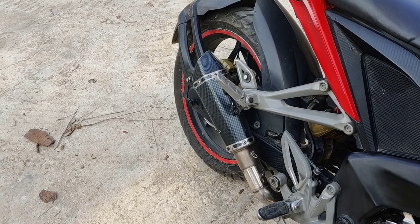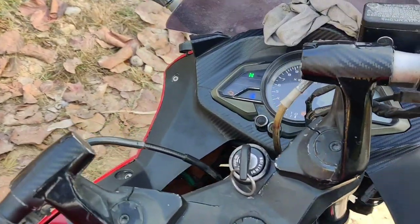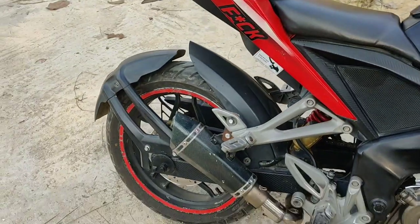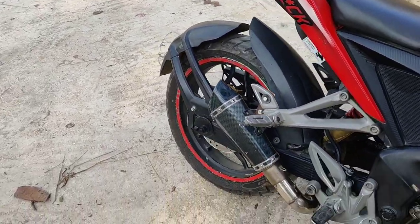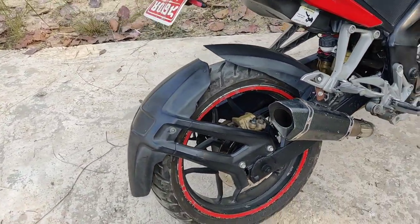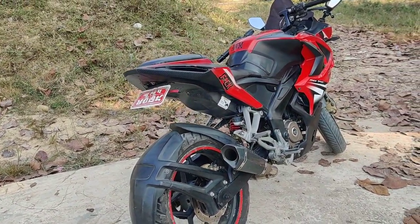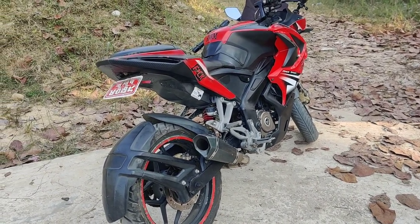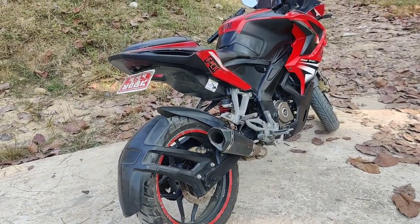Hello! So this bike is now sounding like this, which is very good to hear from the distance. I would like to use DB clear because when I drive it, it feels like a sound.